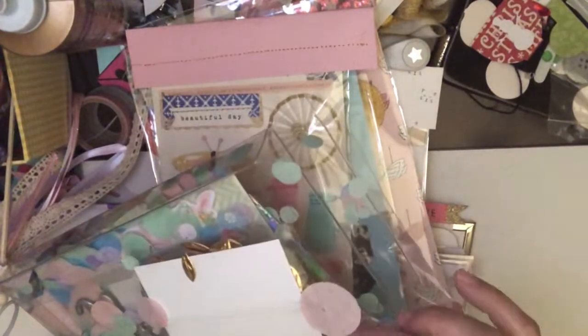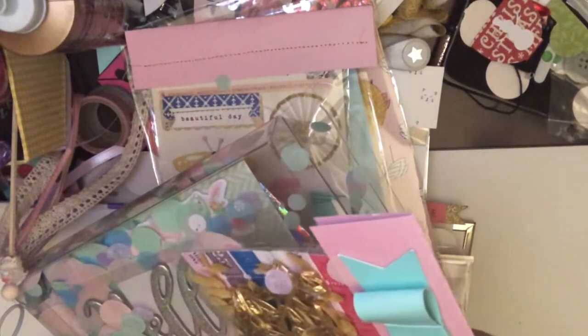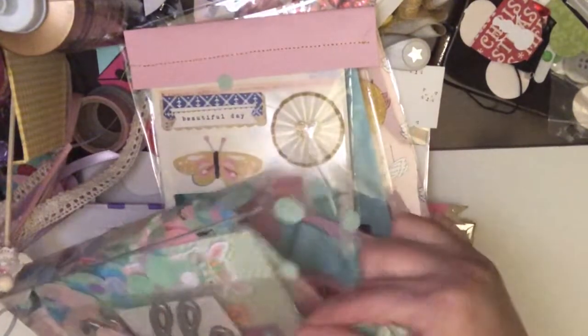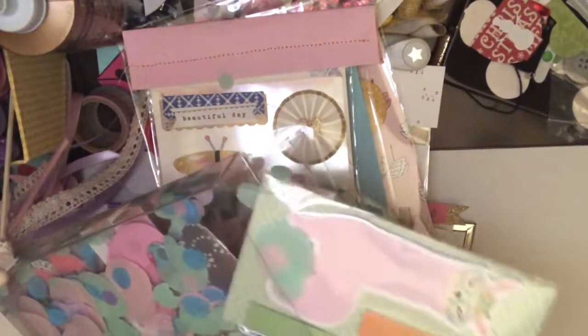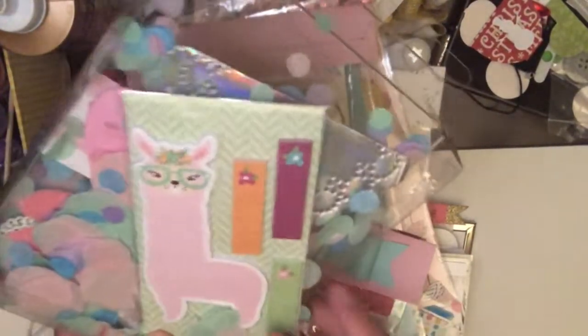So I filled it up with this confetti paper and I am gifting her some of the Maggie Holmes trim along with this little hello. And then of course, who doesn't love the llama? I love this llama — I think it's so cute. I think I picked this up at Walmart, but I love the glasses.